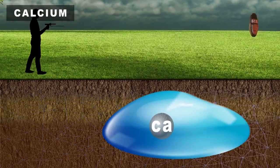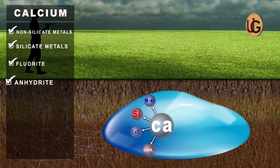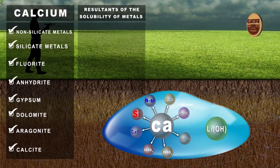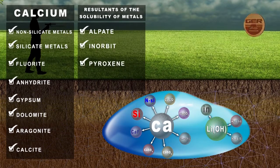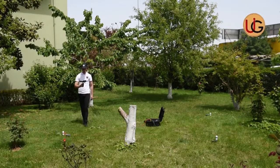Calcium is one of the most important basic ions found in groundwater. There are several sources of calcium ions, such as non-silicate metals, silicate metals, fluorite, anhydrite, gypsum, dolomite, aragonite, and calcite, and the resultants of the solubility of metals found in stones, such as alpite, innerbit, pyroxene, and amphibole. Magnesium comes after calcium as the second most important positive core ion present in groundwater. We move away from the main device 3 to 5 meters and circulate around the device sensors slowly.